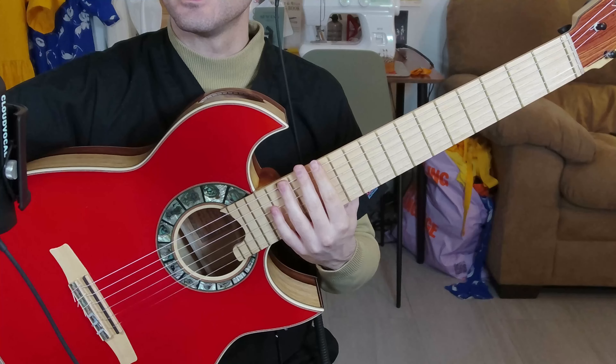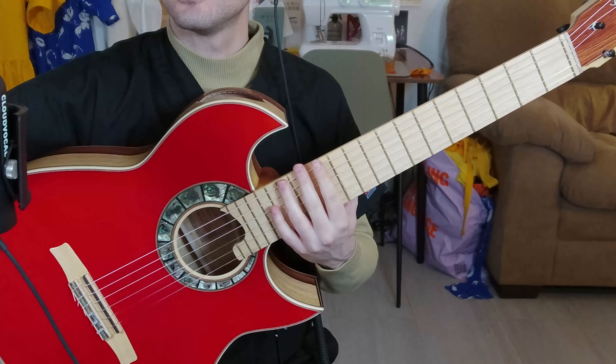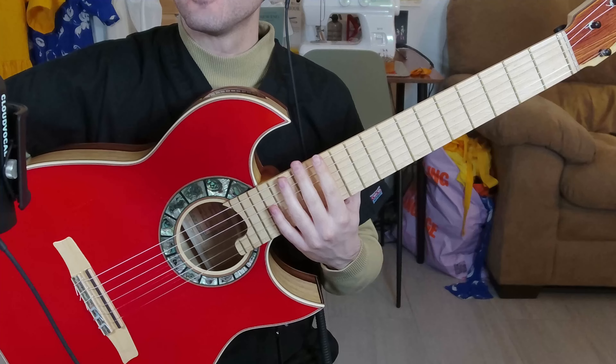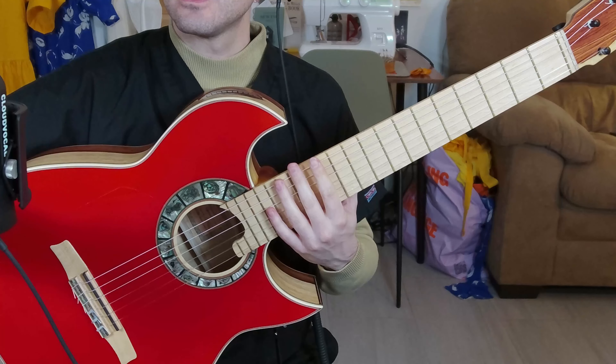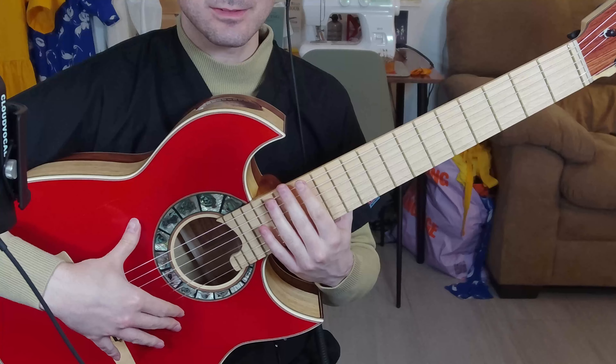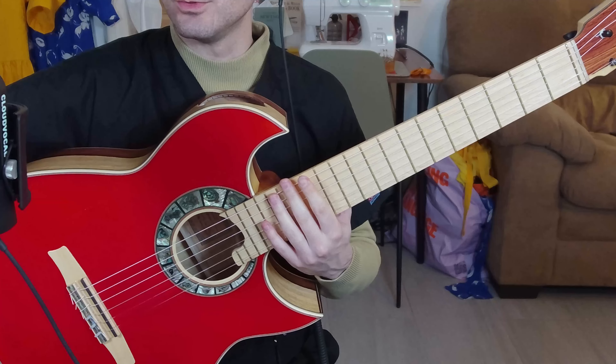I believe that was it for reverb presets. Now we'll go back to no reverb. Let's test the IRs. We've been doing the condenser mic this whole time and now we'll do the ribbon mic.